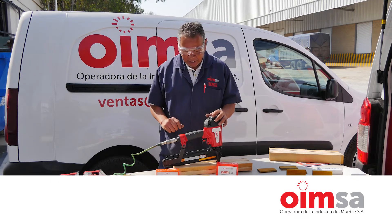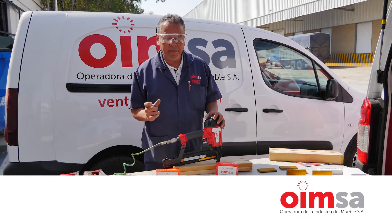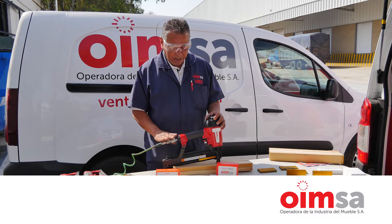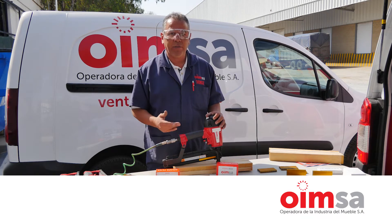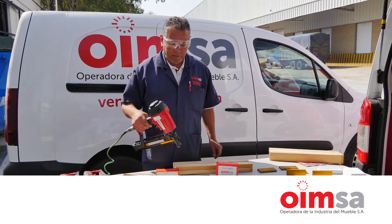Todas las herramientas que manejamos son neumáticas. Las herramientas requieren diferentes libras de aire. En el caso de esta herramienta, que es una herramienta casquera con grapa calibre 16, vamos a meterle 105 libras, que es lo recomendable para un buen funcionamiento al momento de estar operando.